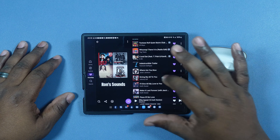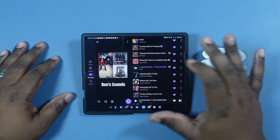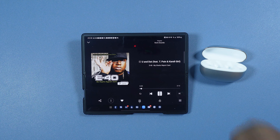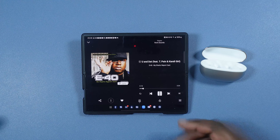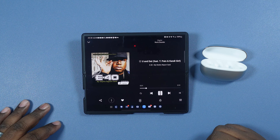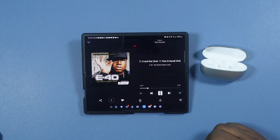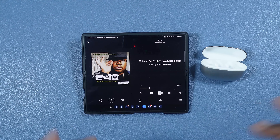Next thing we're going to test is mono mode — we're going to see if you can listen to one earbud while the other is stored. We got audio coming out sounding very nice. We're going to start with the left earbud — drop that in, close the case. The right earbud is still playing. Let's put that back in and do the right side — audio is still playing on the left earbud. So you can use these in mono mode, basically doubling your battery life.